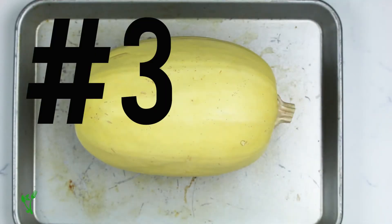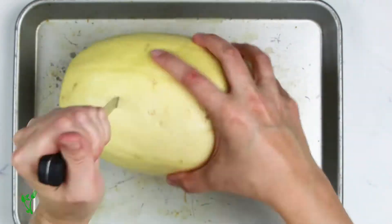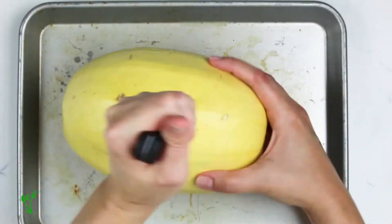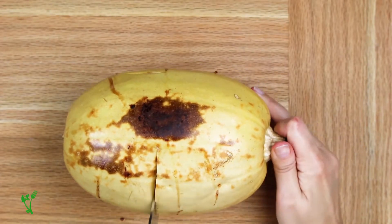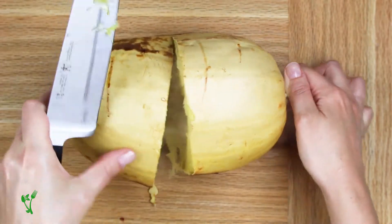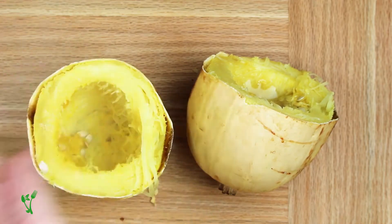And lastly, method number three. This way is the least fussy because we're roasting the spaghetti squash whole. First, make a few holes in the skin of the squash — this will allow proper heat circulation. Once roasted, cut in half crosswise, but be careful: the squash will be hot, but the knife will glide through like butter.